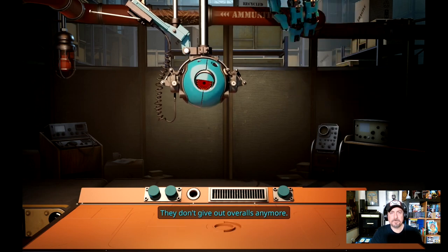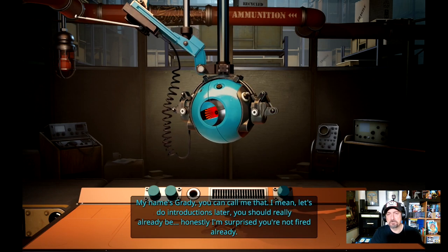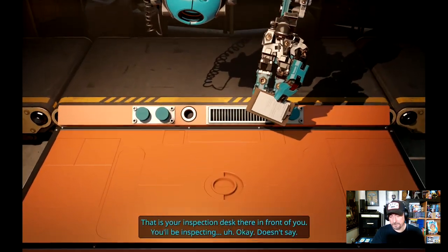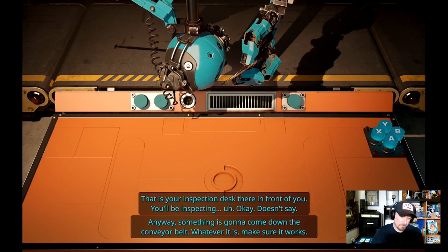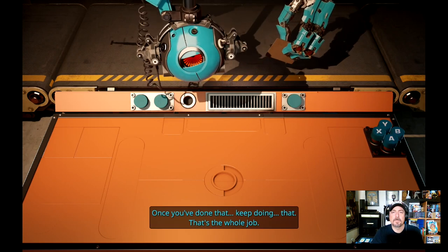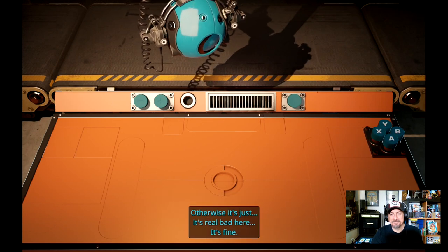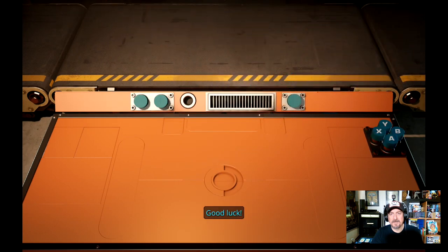'Turned off. Get to work or you're fired.' My name is Grady, you can call me that. 'Let's do introductions later. You should really already be — honestly, I'm surprised you're not fired already. Anyway, you are me to product inspector. That is your inspection desk there in front of you. You will be inspecting. There's some buttons right there — it's gonna come down, whatever it is — make sure it works, once you've done that keep doing that. That's the whole job. Just remember, the important thing is to have fun.'